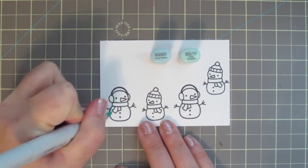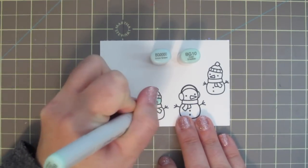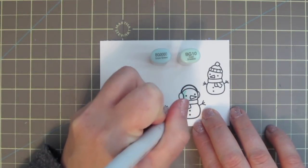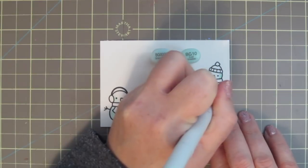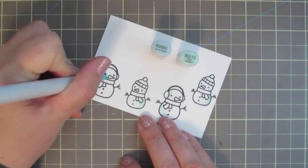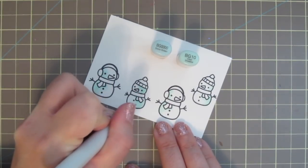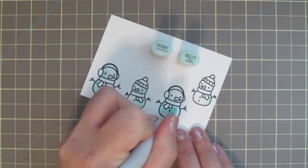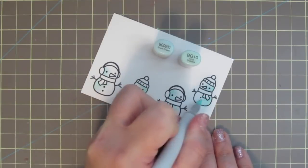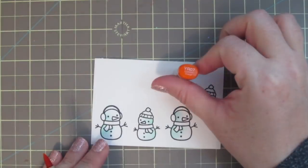I've stamped out the two snowmen on some Copic Friendly cardstock with Memento Tuxedo Black ink. And I'm going to begin by giving them a frosty glow using the BG Quadruple Zero and the BG Ten. So I'm starting with the BG Ten and just highlighting them on one side, then taking the BG Quadruple Zero and dragging that out a bit, letting it fade off into white. That's going to give them a lot more dimension than leaving them plain white. I'm shading in the direction opposite to where they're facing — on the left of the taller snowman and on the right of the shorter one.